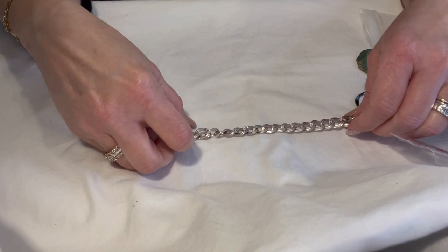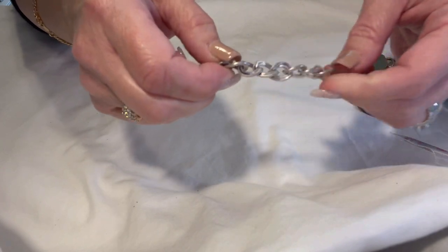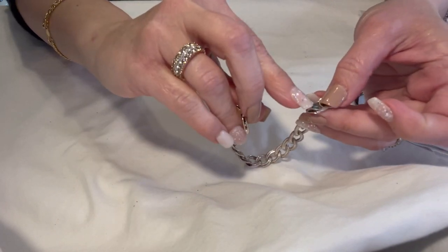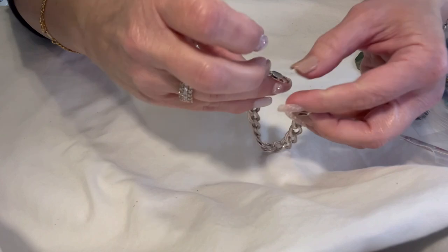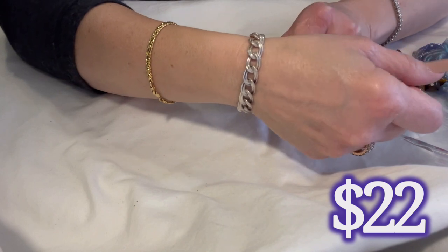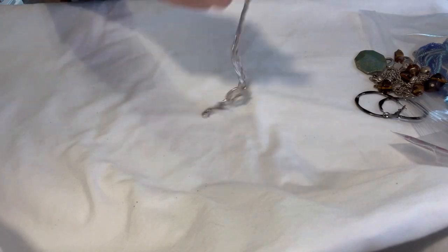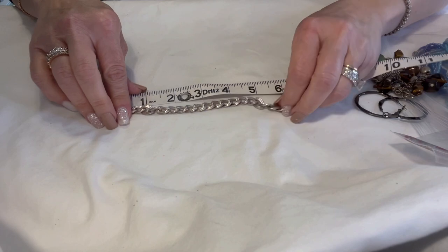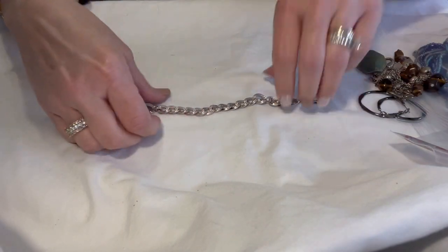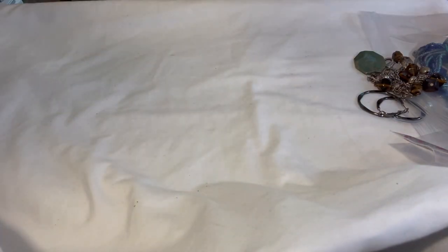This is a sterling silver bracelet. It probably needs to be cleaned a little bit because it's got some tarnish in areas on the inside, but a little dip in cleaner will take care of that. It is marked 925 Italy — here's where it says Italy, and the 925 is on this side. I believe this is a seven-inch chain; let me measure it again to be sure since it's been a few days.